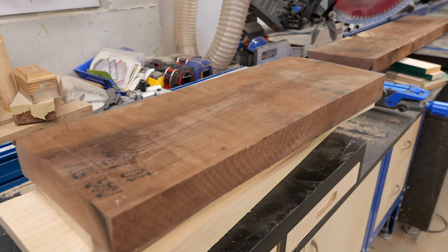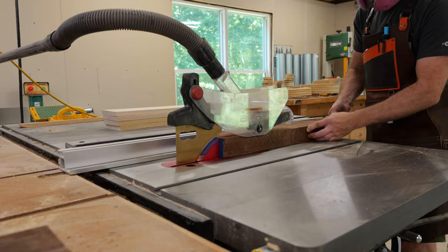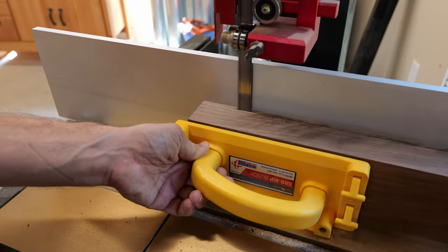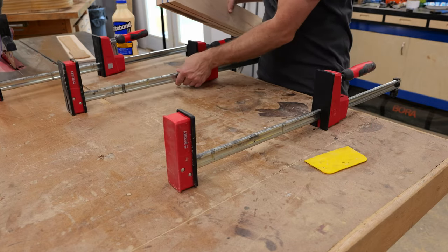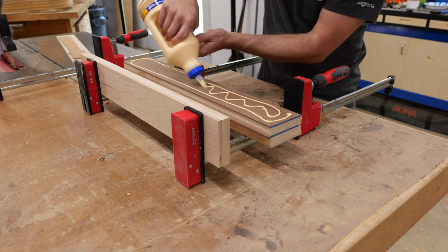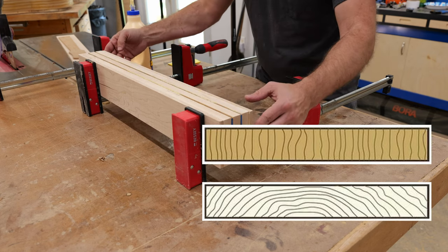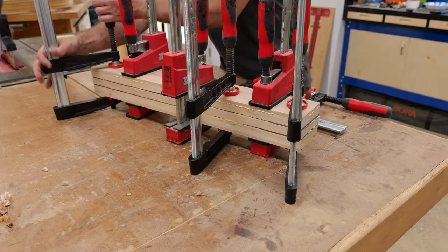With most body details ironed out, it's time to make the neck. I wasn't sure whether to do a maple neck with walnut accents or vice versa, so I decided to make one of each and see which looks better. For a guitar neck, you ideally want a straight quarter-sawn blank. When making a laminated neck, you work with flat-sawn stock so that when glued up the blank ends up quarter-sawn — quarter-sawn lumber being more stable than flat-sawn.